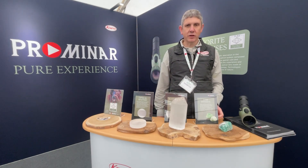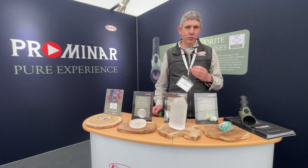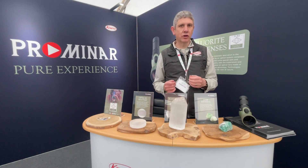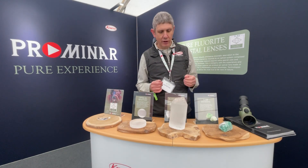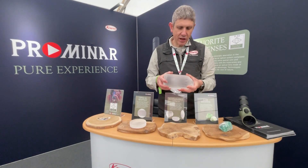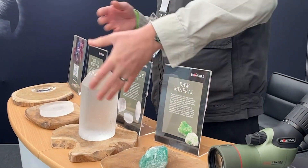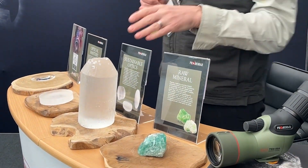We actually manufacture it in-house. It can be artificially grown in the right atmosphere and the right circumstances. We grow it in a cylinder — it's quite a heavy, dense material — and after a certain number of months the crystals grow and form this shape.